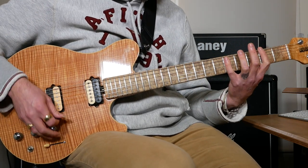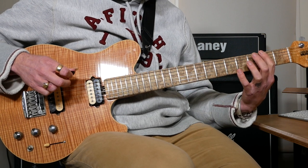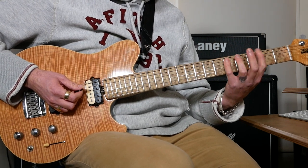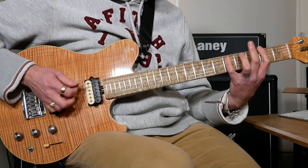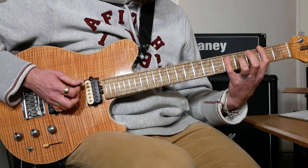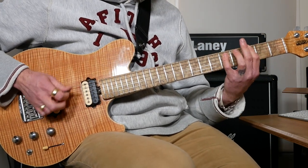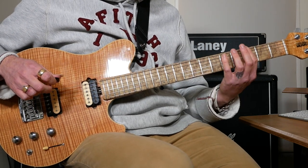Then we've got a slash chord. It's going to be 2 on the E and 5 on the A. Then a G power chord but we're going to do 3 on the top and then 5 on the A. Then almost the same chord but we're going to add a high F sharp as well — the 4 on the D. And then two more G power chords: 3 and 5.